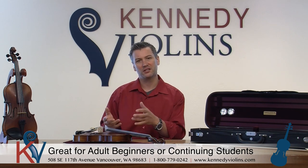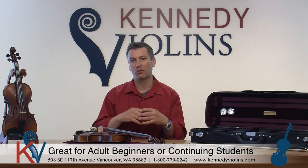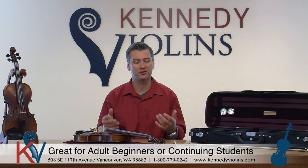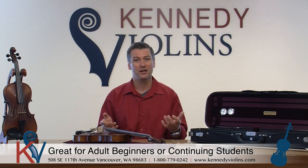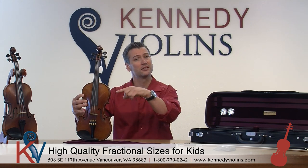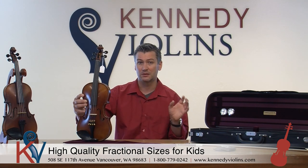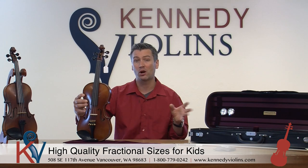A lot of adult beginners buy the Carpini G2 — either they played in high school and are continuing, or they want to start playing and want a nice violin right out of the gate. They don't want a violin that's going to hold them back after six months or a year of practicing. They want something that will last several years, and the Carpini fits the bill without breaking the bank. It's also very popular for continuing students. The Carpinis are available in fractional sizes all the way from eighth size up to full size.